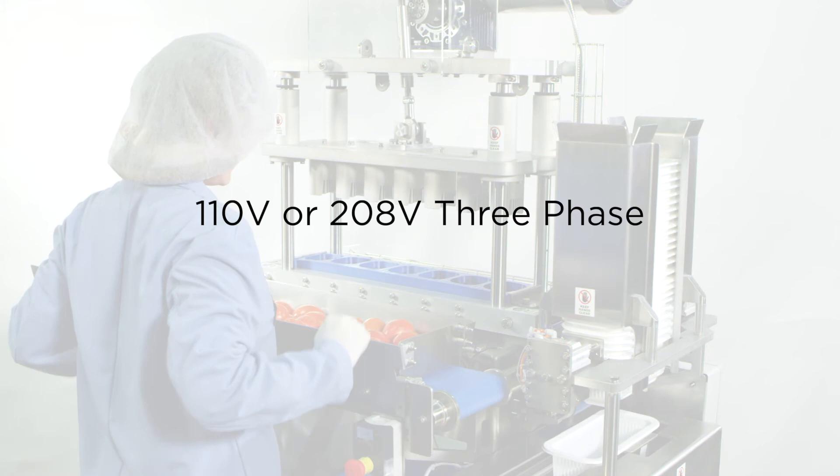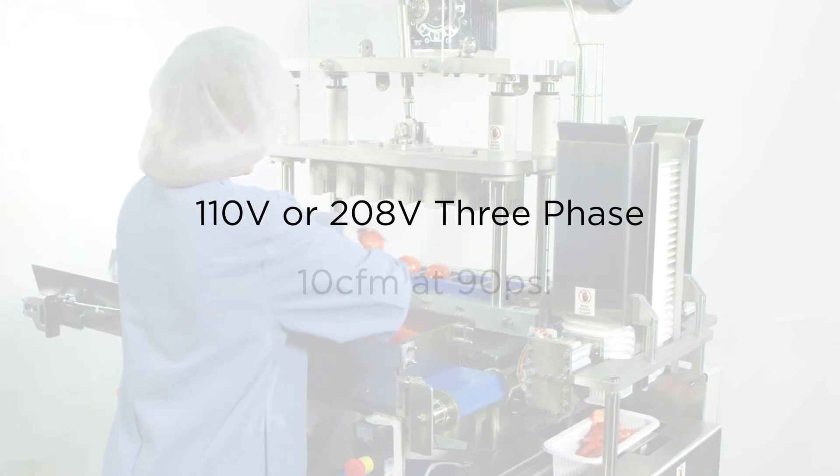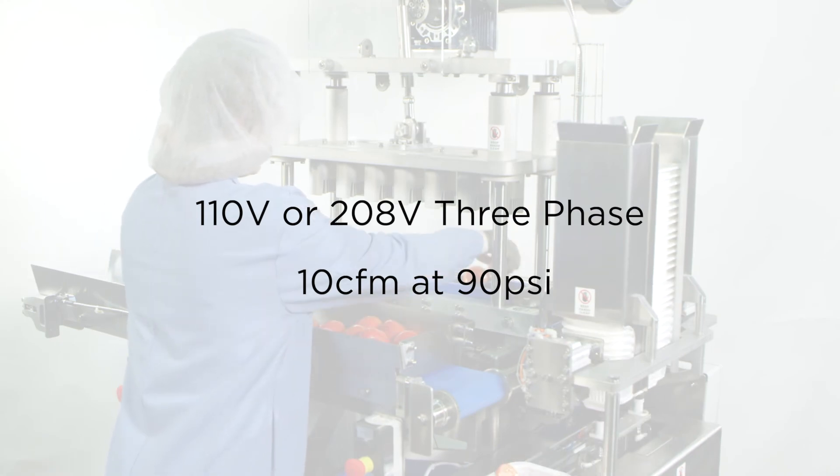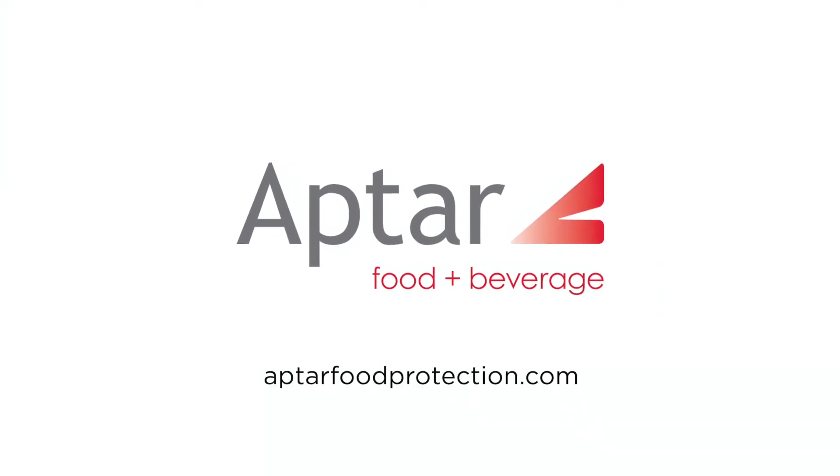Electrical service is optional at 110 volts or 208 three phase, and the machine consumes 10 CFM at 90 PSI. Learn more at aptarfoodprotection.com.